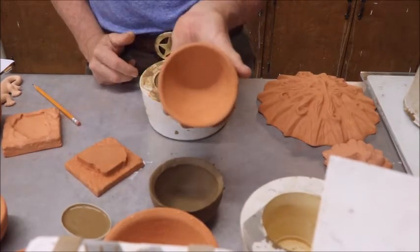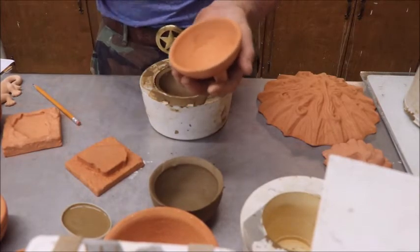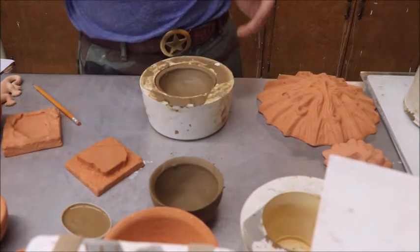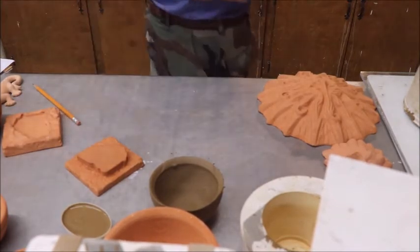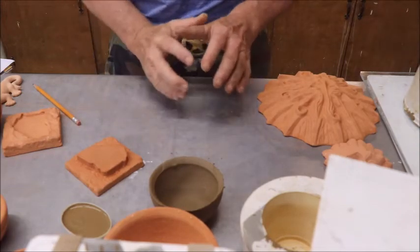This is a plastic salsa bowl that I think came from the Dollar Tree, and I used it to make a mold. We'll get around to making molds in a video one of these days. And then you can just make molds of everything you want — most of this stuff here, except for the commercial molds, I made.